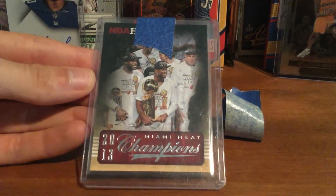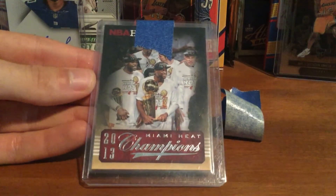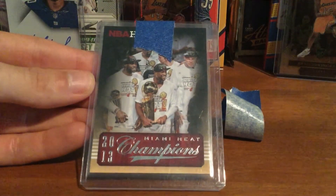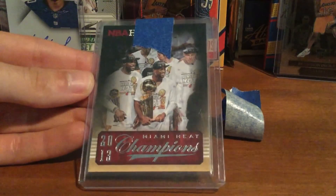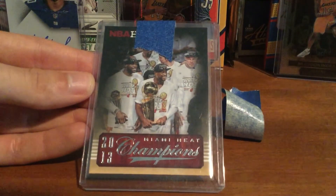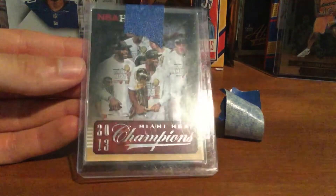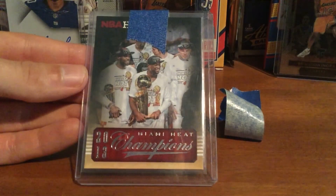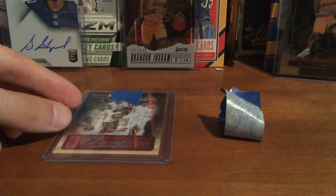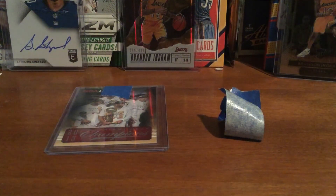I'm pretty sure it's not a case hit or anything, but it's not an easy insert out of Hoops. Thank you for the deal, ZMC football cards on Instagram — really appreciate it. It's a great card for the Wade PC. Thanks for watching, should have some more stuff rolling in — peace!